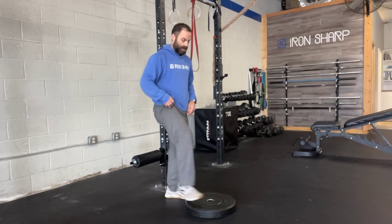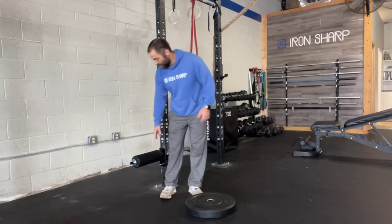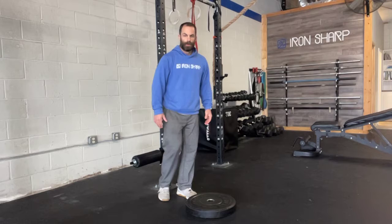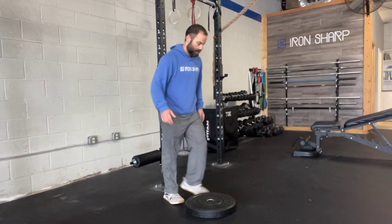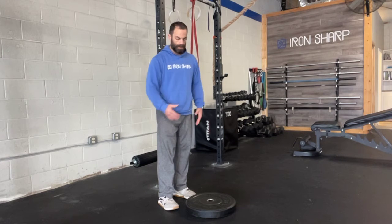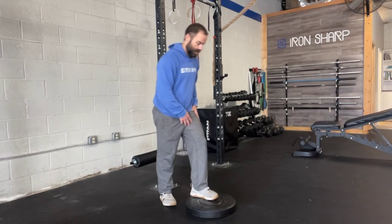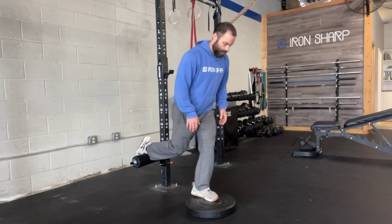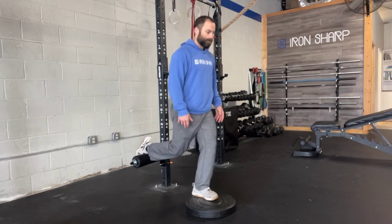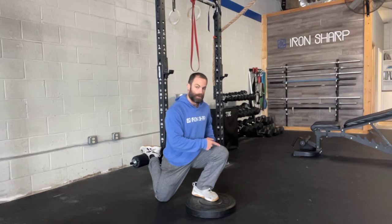This is the deficit rear foot elevated split squat. The setup uses your bench, roller, or whatever you need for your back foot elevated, just like a normal rear foot elevated split squat. You may have to adjust the height based on how everything feels once you get your front foot elevated, but the deficit comes from your front foot being elevated on a surface.